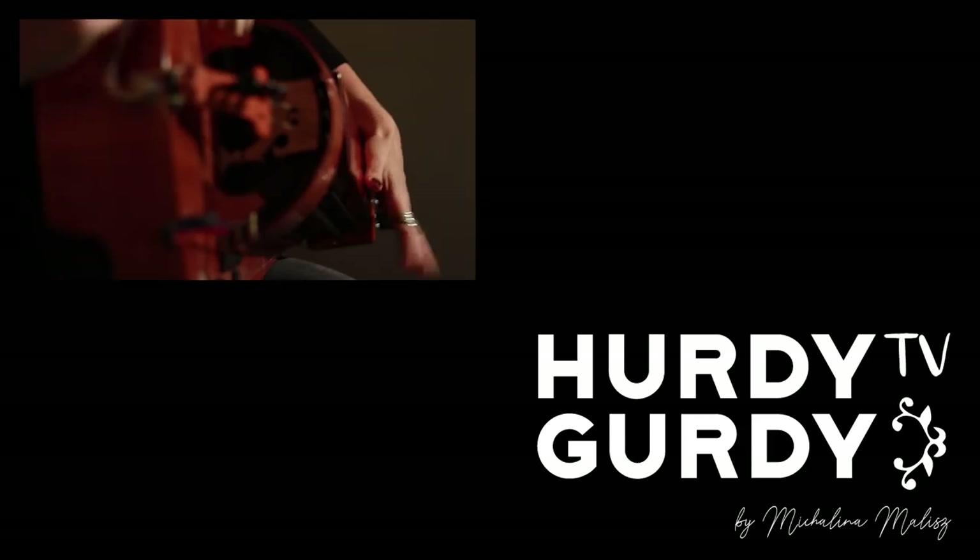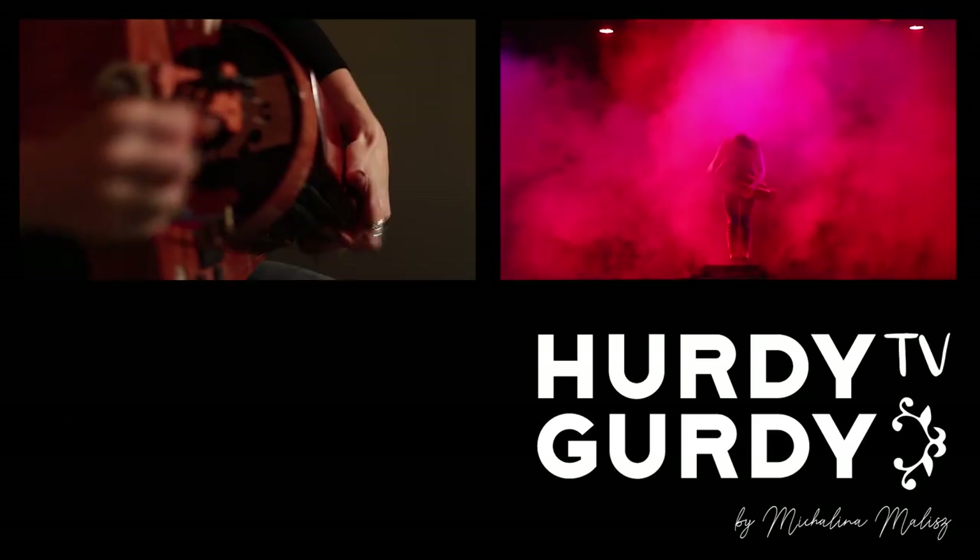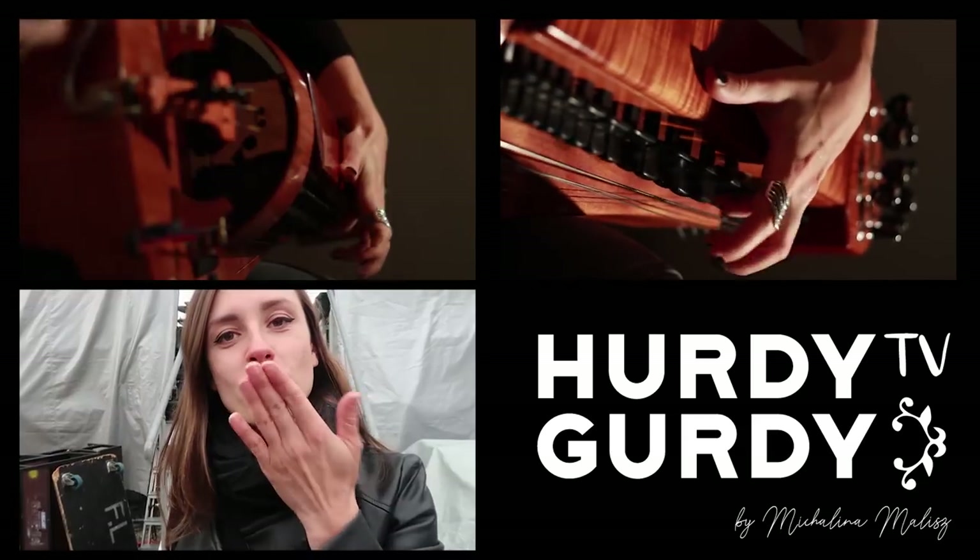Hello, my name is Michalina Malisz. Welcome to the very first episode of Herdy Gerdy TV. In today's episode we are going to take a look at the black Herdy Gerdy that I'm playing on stage with Elveity, and also my setup that makes this instrument work perfectly during the metal show. This footage was made by the fabulous Fabien Ernie during a Viking festival in Switzerland named Dragnarok Spectakl. Keep on watching!